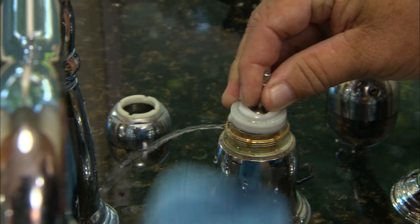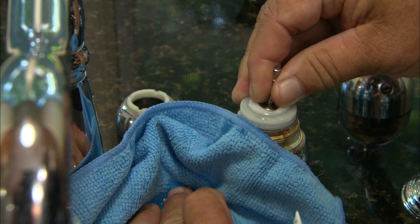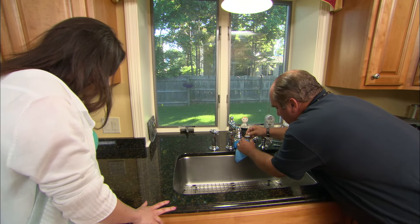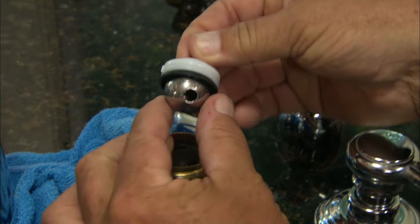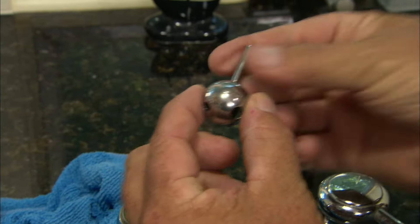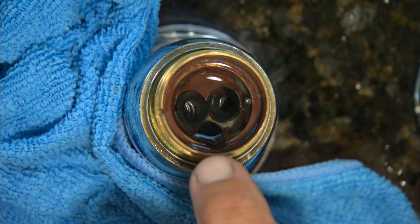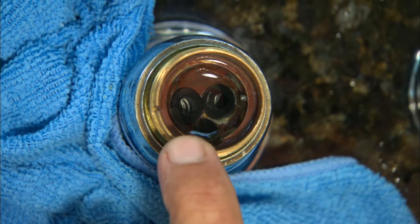Now I'm going to remove the entire ball. The water that's in the spout will settle down — thank goodness I have that rag there. Let's pull this up and we see the heart of the faucet is this ball. The ball sits down against the seats at the bottom.